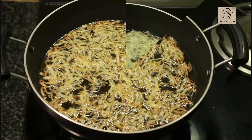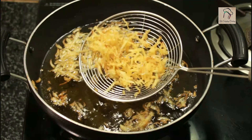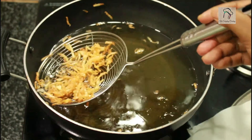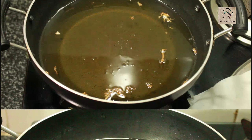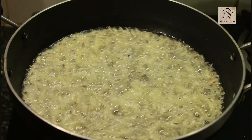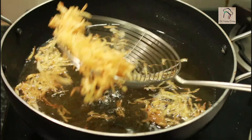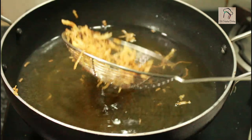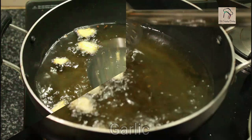My potatoes have turned golden brown — I can take them out now. The first set is ready, and here goes the second set. Once both batches are done, the fried potatoes are ready.